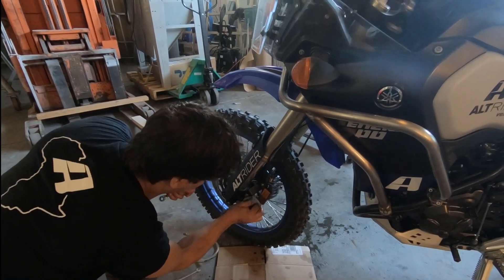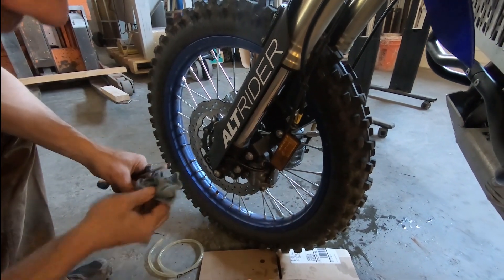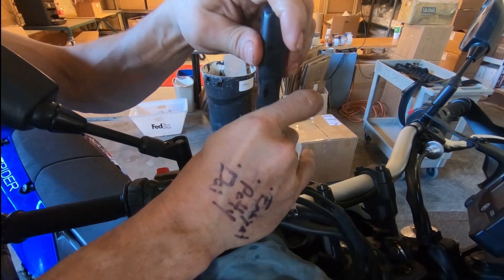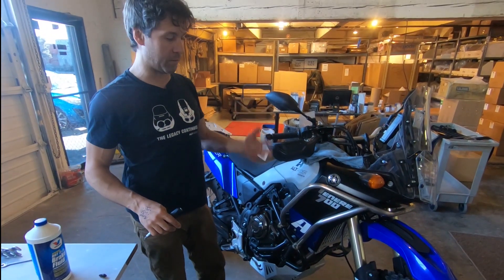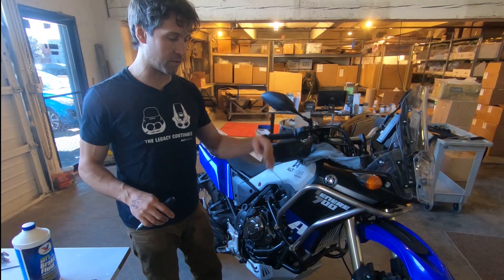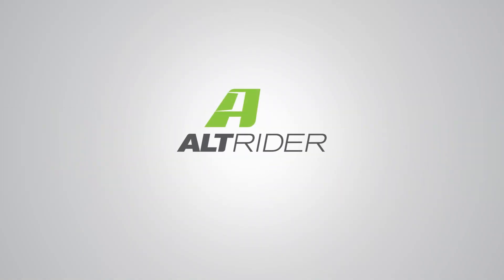I'll clean this up using rubbing alcohol and spray water to make sure I don't get any brake fluid on my discs, then top up the reservoir and close up the system. That wraps it up - the speed bleeders allow me, without any helper, to just bleed the lines until I'm done with my bubbles, then top off, close the valves, and I'm done. You can grab speed bleeders with your high fender kit or separately. If you have any questions, reach out to us at AltRider - thanks!